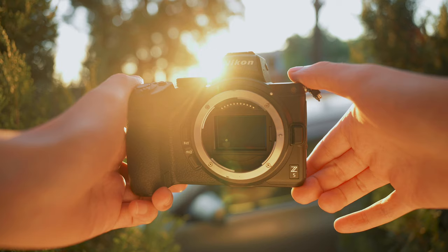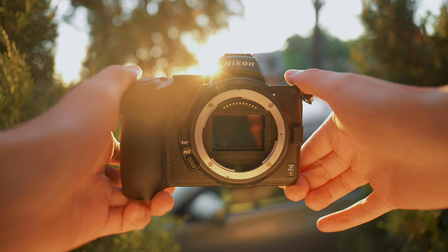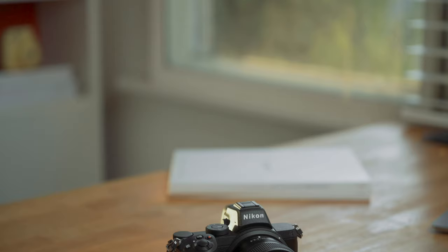First, I want to talk about the large Z-mount. This is the largest mount for any compact mirrorless camera right now. A large mount also means that you're letting more light in, and this allows for sharper and brighter corners than before. You'll also notice less distortions and refractions with a large mount, so your images will look more true to life.